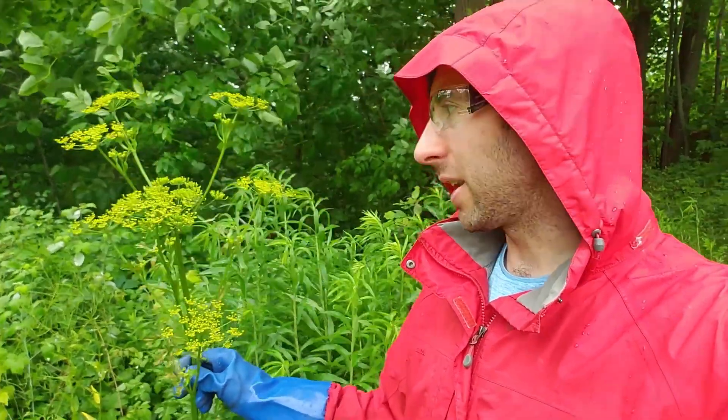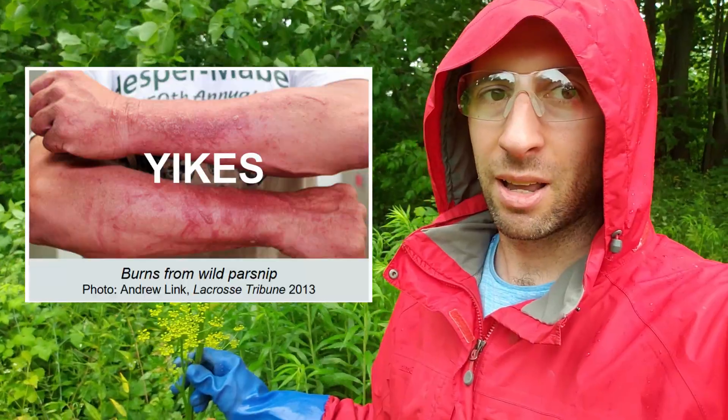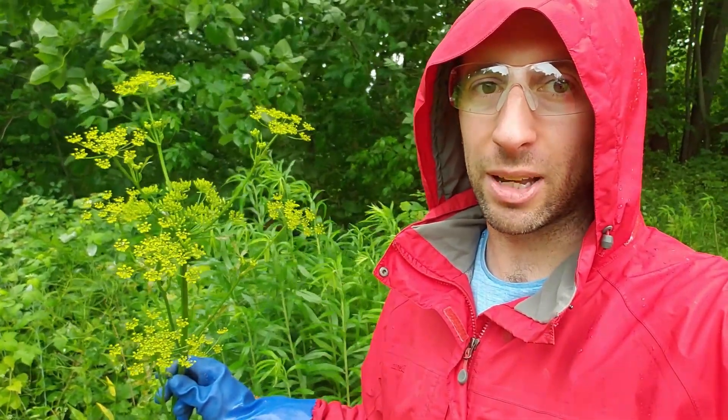This is wild parsnip. It's an invasive species that can cause nasty burns if you get it on your skin. I have a large infestation of it on my property, so in this video I'll talk about how you can get rid of it.